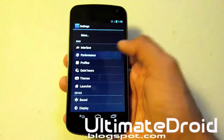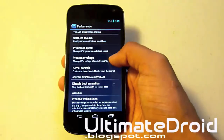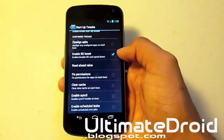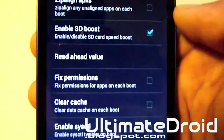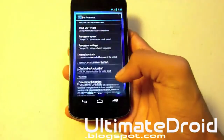Let's actually look at Performance — probably my favorite section — startup tweaks. You can enable SD Boost, which will make your device read your SD card faster. That's pretty cool.